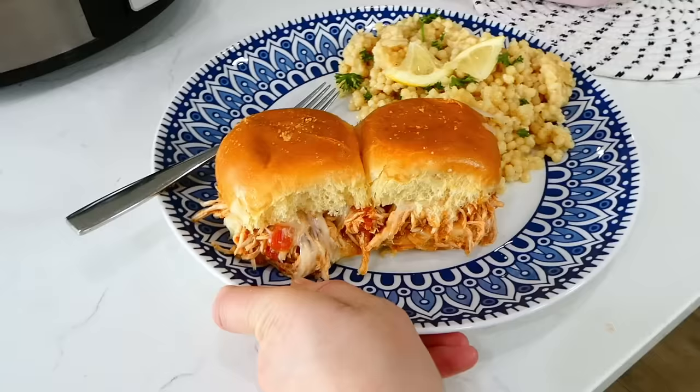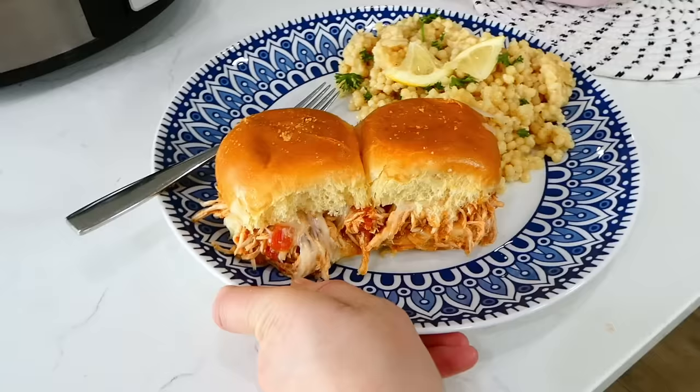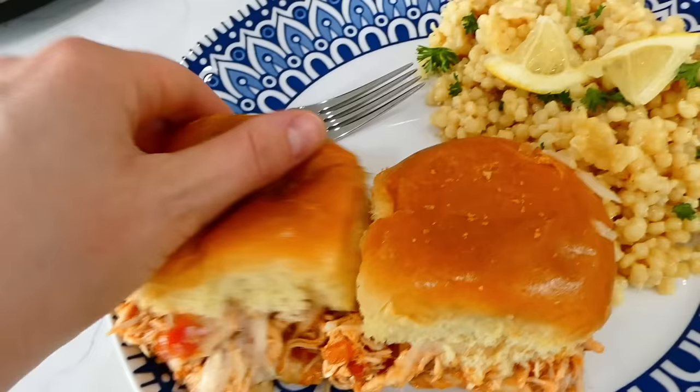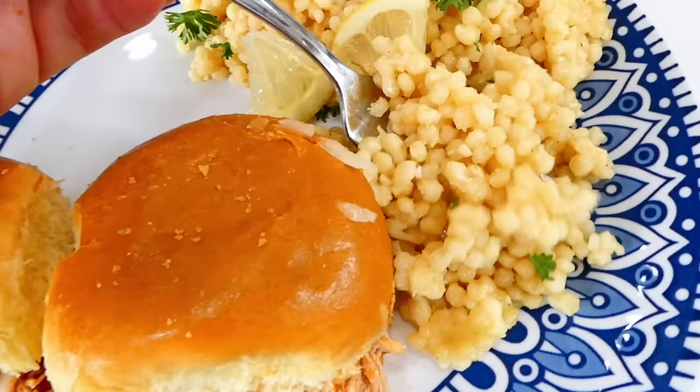I really enjoy making these Italian chicken sliders for my family — they're easy to throw together with very minimal effort. If you don't typically cook with couscous or haven't made it in a while, I definitely suggest making this recipe.